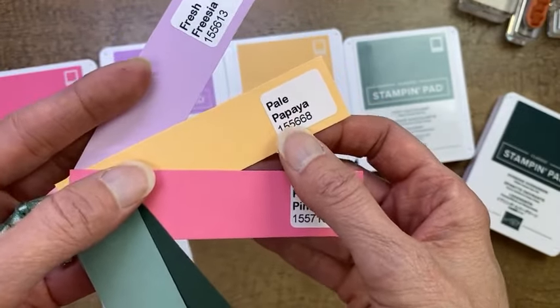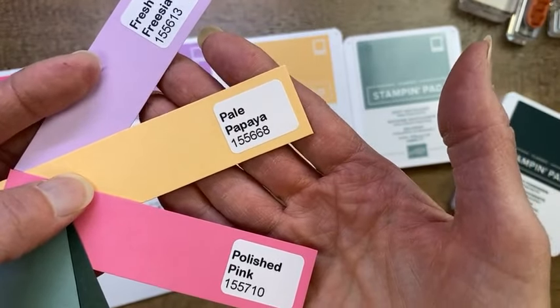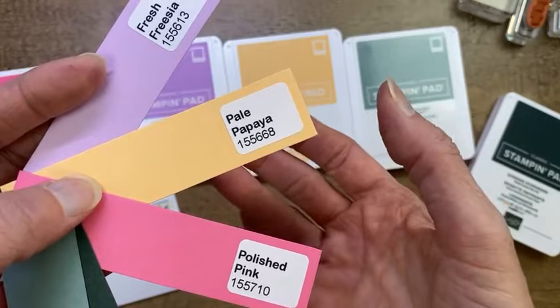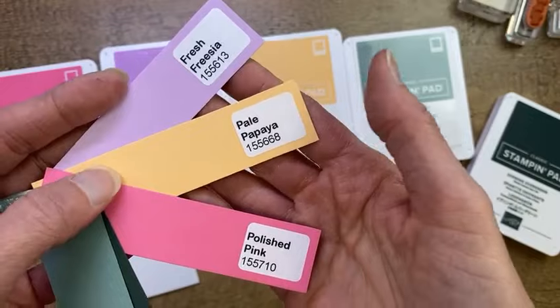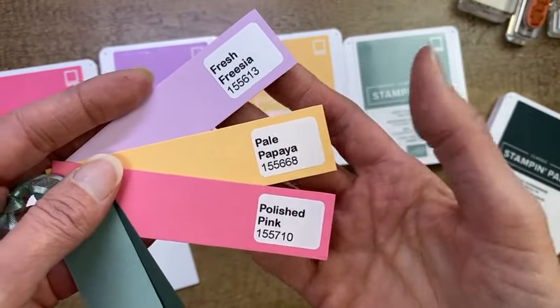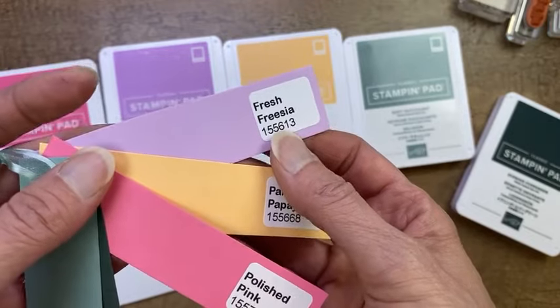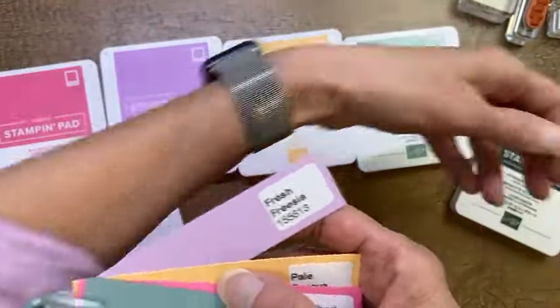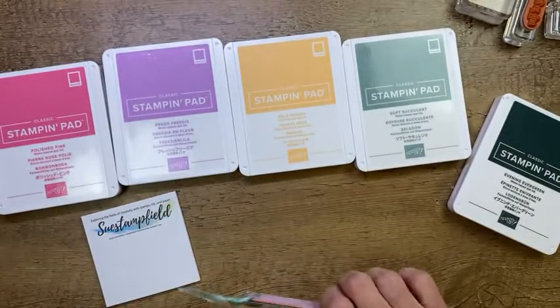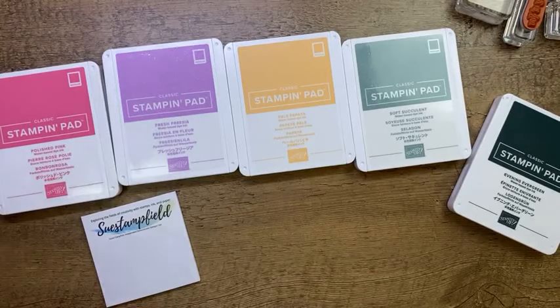Kathy says Soft Succulent and Pale Papaya — Pale Papaya is a lovely color. It's got a little bit of a peach and yellow tone, but it's not too peachy. It's a very nice, soft, subtle color that is quite lovely. And then of course Fresh Freesia — Rosemary, that's your favorite! As you can tell, I'm really loving the Fresh Freesia. Tonight we're going to make a card and use some of the In Color products.